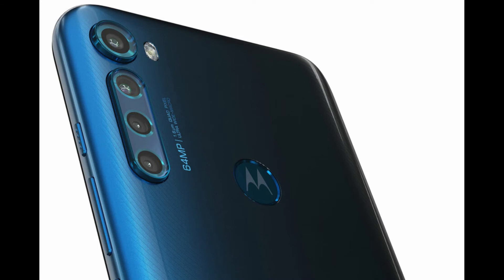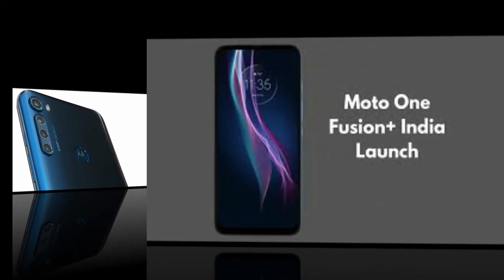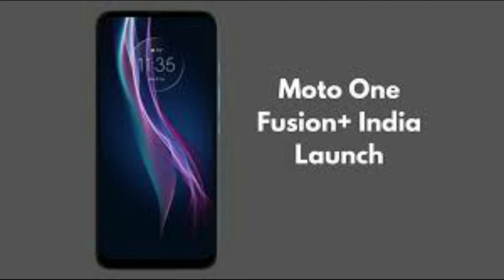The Snapdragon 730G chipset plus 5000mAh battery — the phone is slim and sleek. The price of this phone is around 16,200. The base variant is 64GB and the higher variant is 128GB.